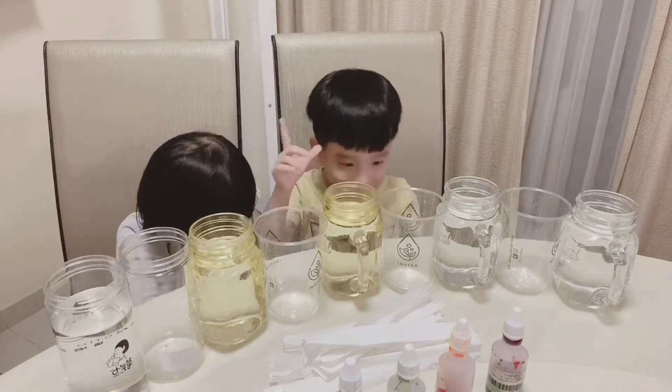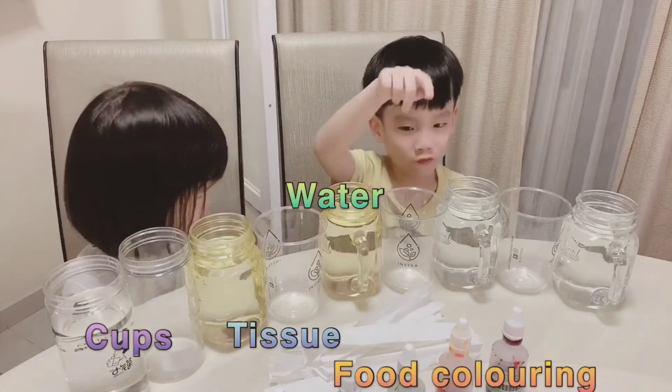Hey guys, today we're going to do change colour. And these are the ingredients: water, colouring, tissue.